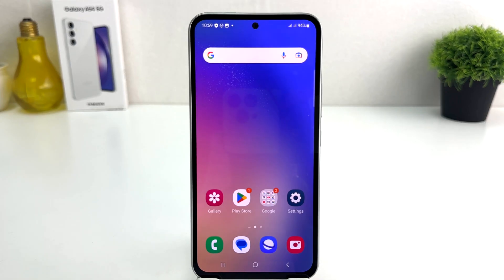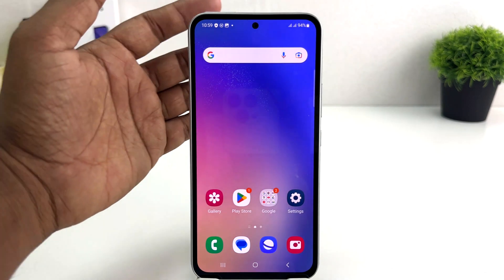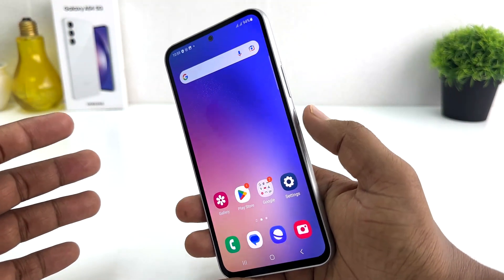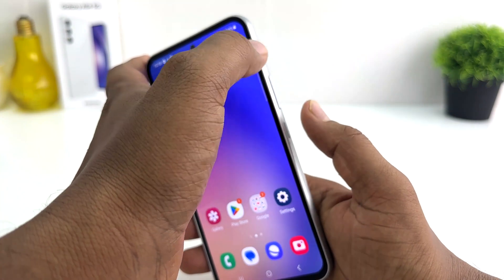You might have recently bought this Samsung Galaxy A54 and you were wondering how to take a screenshot. In order to do that, it's really very easy and simple. For example, I'm on this screen and I want to take a screenshot. What you have to do is use the power button and volume down rocker button together.